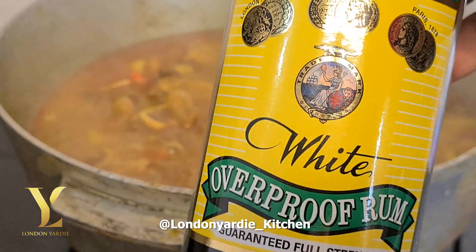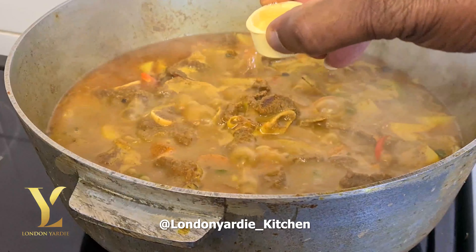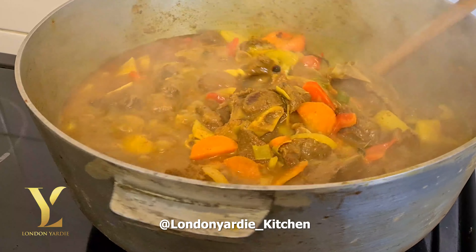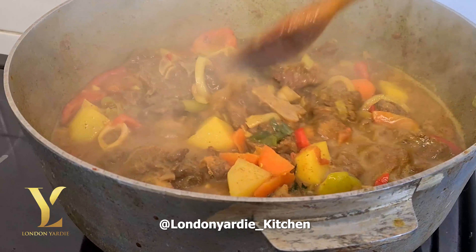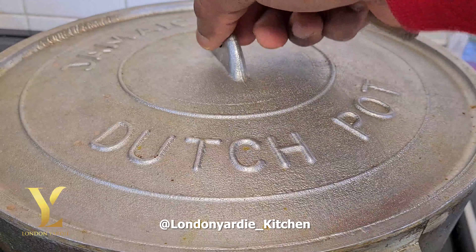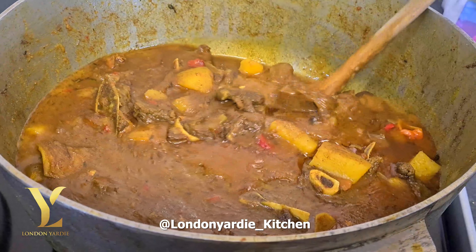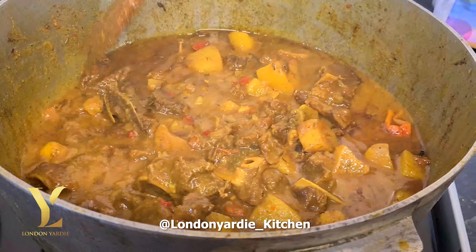You would really want to smell this right now — it looks lovely! We'll add some boiling water, that's very important, and a whole scotch bonnet. Then to really enhance all these flavors, try this one — one cork full of Rainview white rum.